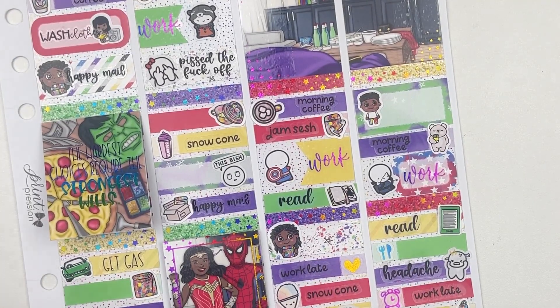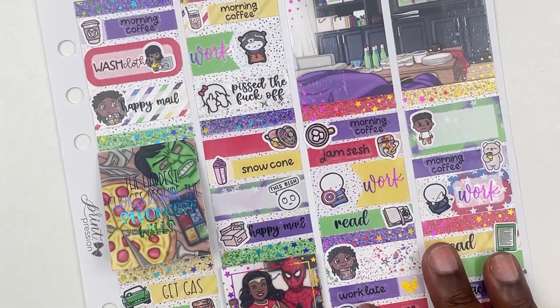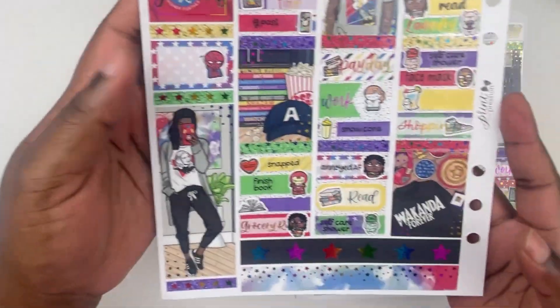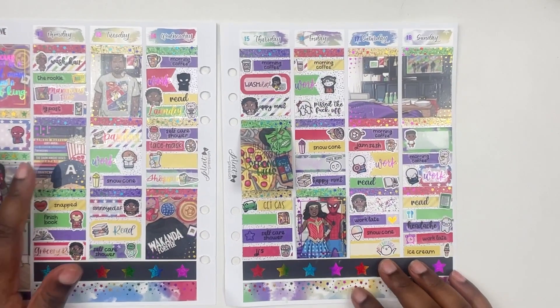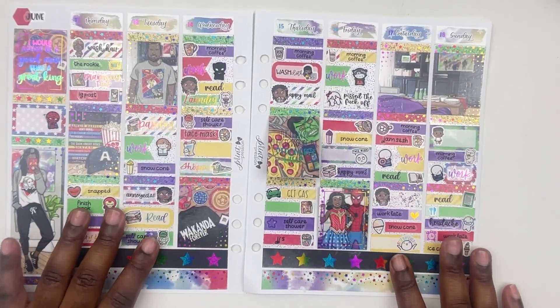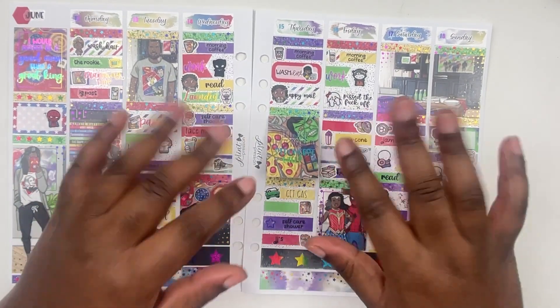I am going to zoom out and show you guys the finished spread. This is the finished spread and it is so freaking cute. I love how colorful it is and how it came out. So yes guys, if you like my content don't forget to like, comment, and subscribe, and I will see you guys in the next one. Bye!